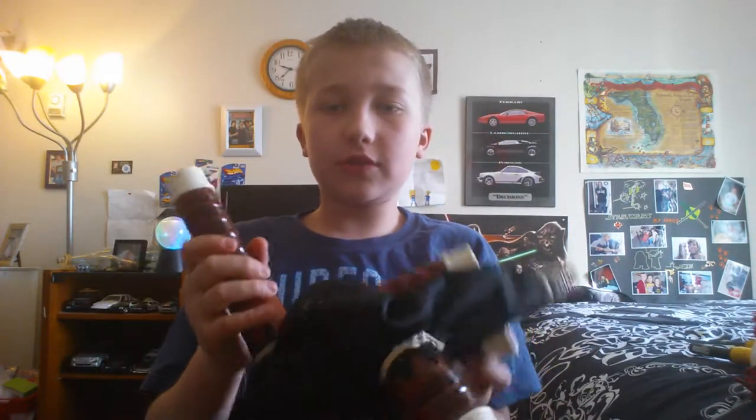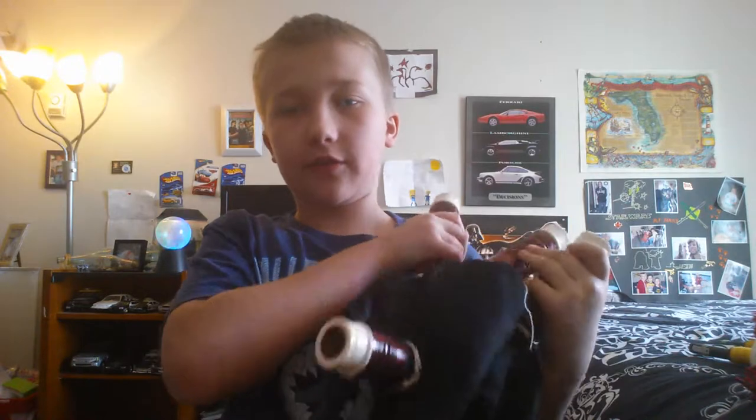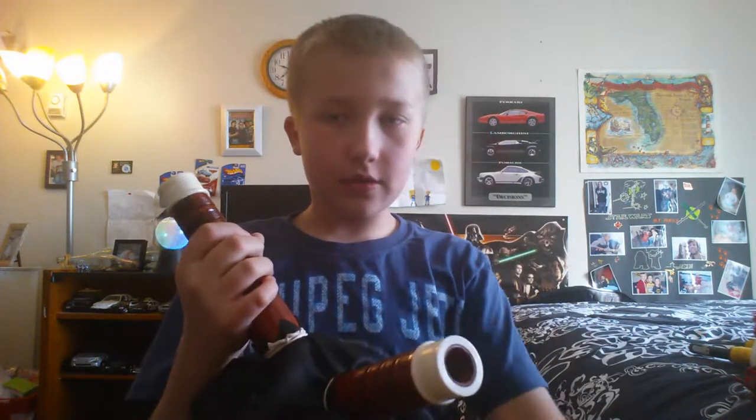I personally love bagpipes. So let's see what we've got in here. We're going to start off with the bag — this is the bag. Without the drones — the big things that hang over your shoulders, those are called drones — this is what it looks like.